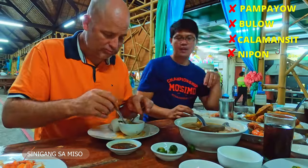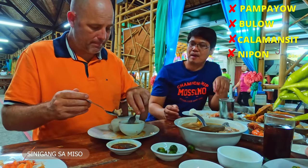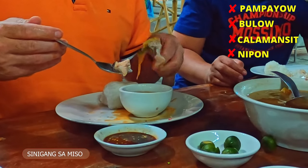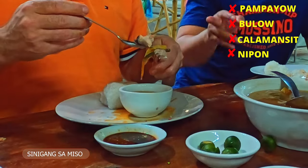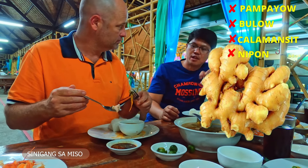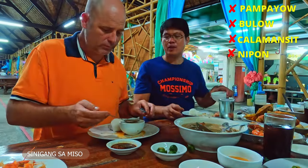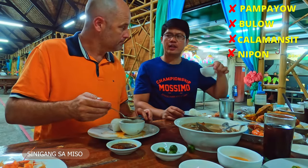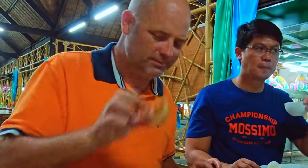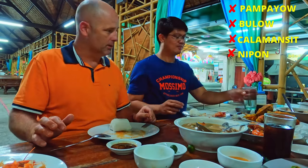There are green beans — we call it sinigang vegetables — and also what looks like potato, actually it's ginger, a different kind of spice. To enjoy the soup you need to drink it like this — bottoms up! It's a good fish taste actually. Okay, we got our soup, we're done.